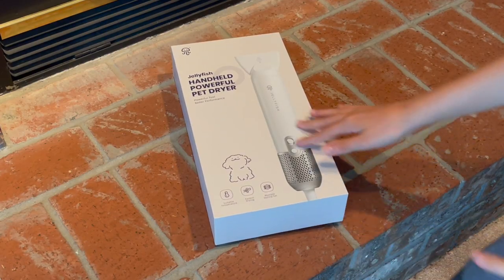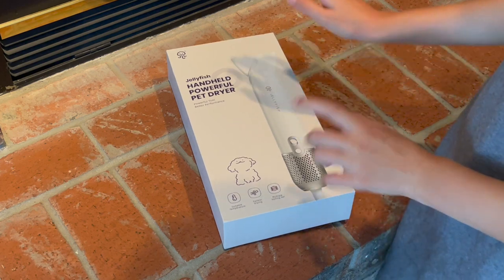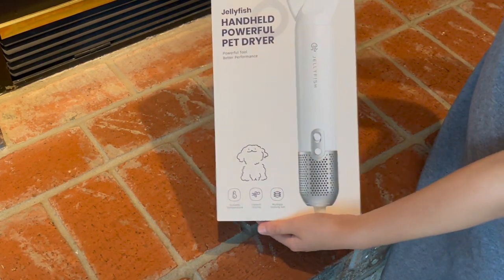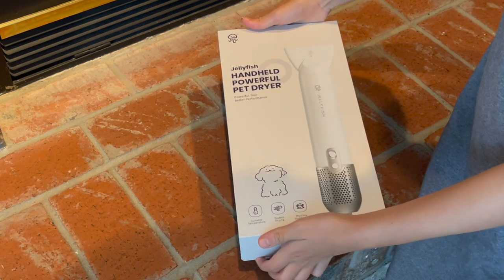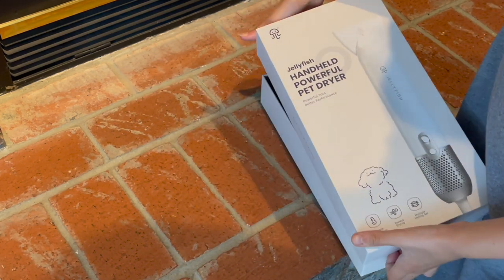Okay guys, so let's unbox this handheld powerful pet dryer by Jellyfish. So this is what the packaging looks like — the sides, the back, the other side. So yeah, let's unbox this.